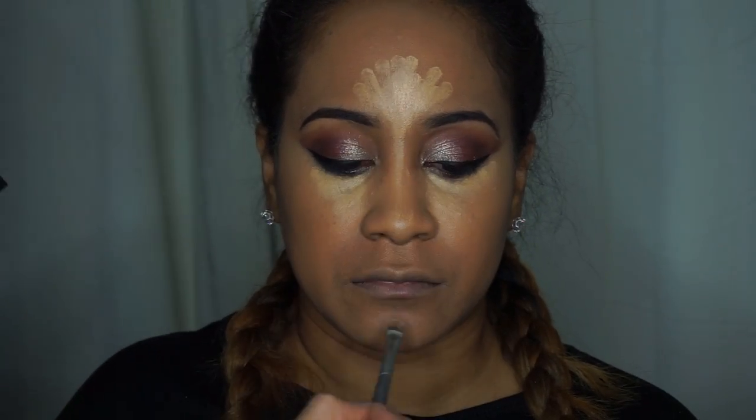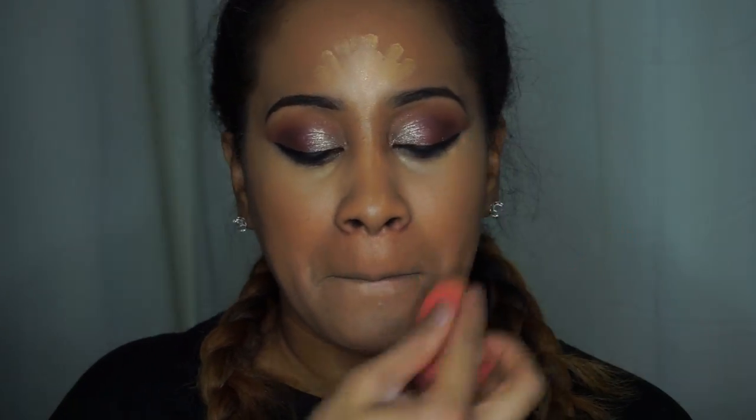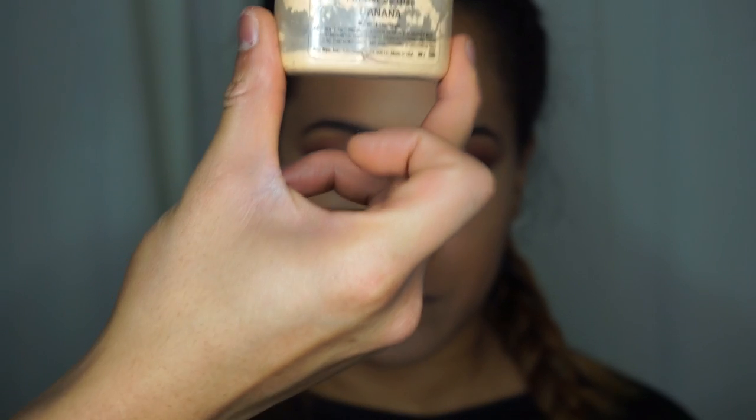Now I'm going to do the highlight portion of contouring — putting some on the top of her forehead, on her chin, a little bit on her nose, and the sides of her mouth. Next, I'm using Ben Nye's banana powder to set underneath her eye to bake a little bit.